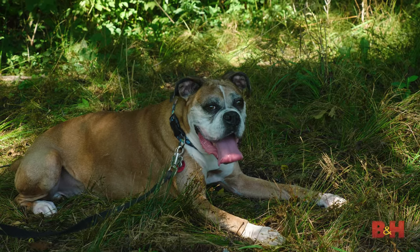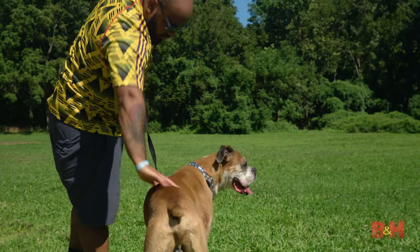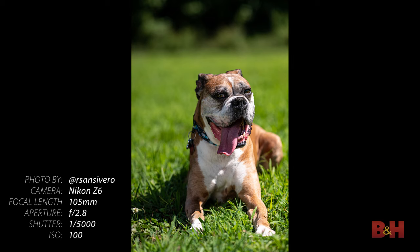If you can shoot in diffused or shaded light, you'll get the best overall even lighting. If it's a bright and sunny day, then try to avoid backlighting your dog with the sun. Keep the sun to your back to help even out the contrast on the dog if the lighting is too harsh.